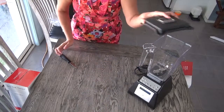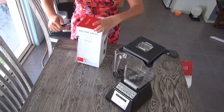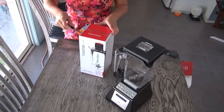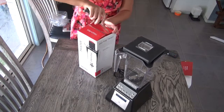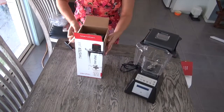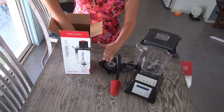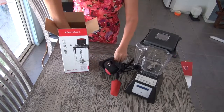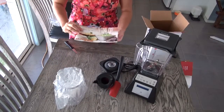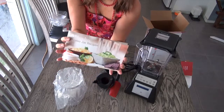And the lid. Because it's the ultimate pack, you also get this twister jar, which I'm quite excited about. The twister jar I will be using to make hummus and baba ganoush and some coconut butters and things like that. This also seems to have a recipe book and I look forward to veganizing that as well.